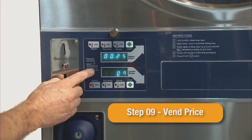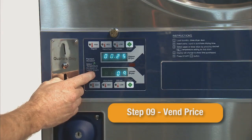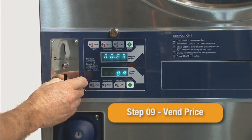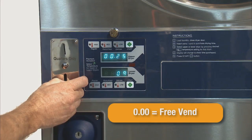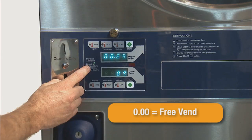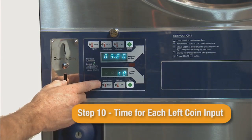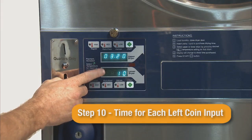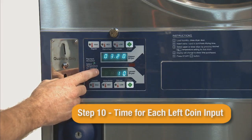Step 09 is the vend price for the dryer to be activated, and can be modified up or down using the upper and lower start switch. If the vend price is lowered to 0.00, the dryer will free vend when the start button is pressed. Step 10 is the time added for each left coin input. While the left coin input is seldom used, the default time given is 3 minutes and 20 seconds.